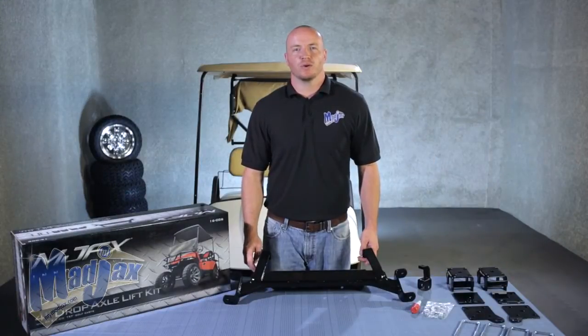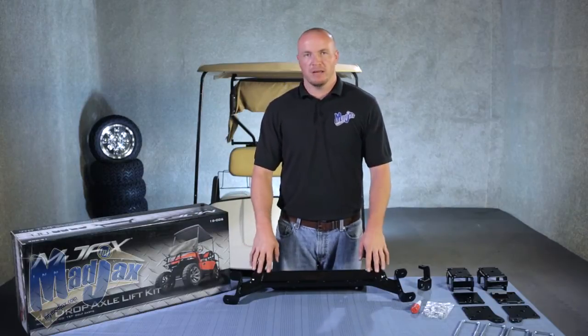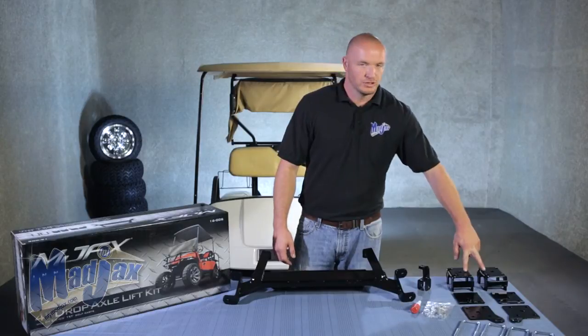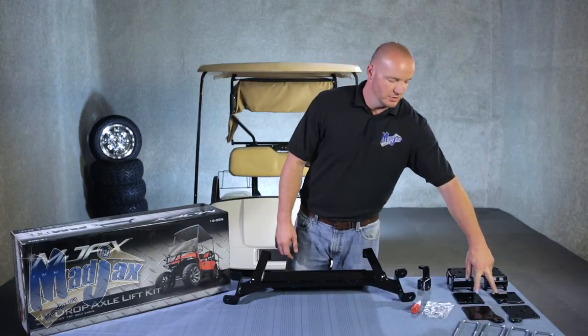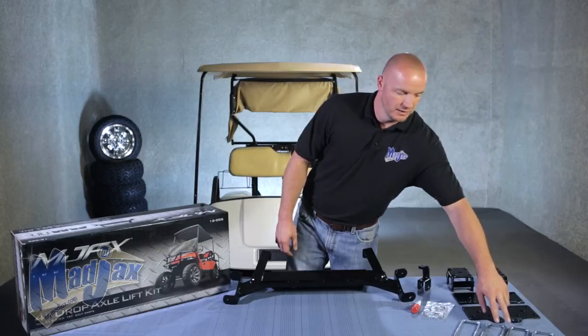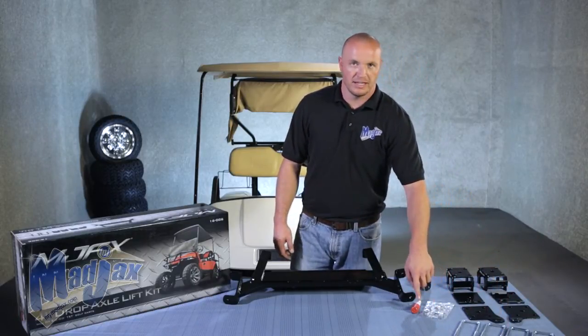Today we're installing a Mad Jack's 4-inch drop axle lift kit. Included in the kit is a drop axle, a tie rod spacer, two rear blocks, two rear spacers, two rear brackets, four U-bolts, hardware, and thread locking adhesive. Now let's get started.